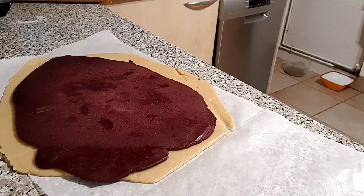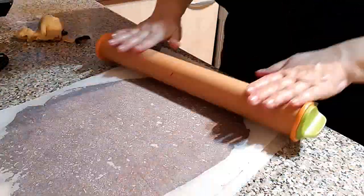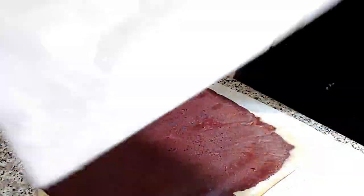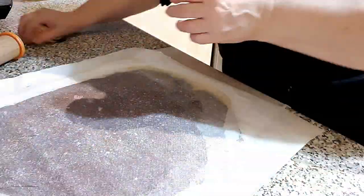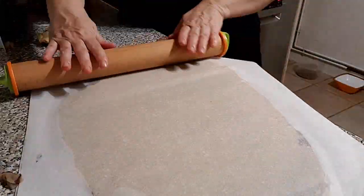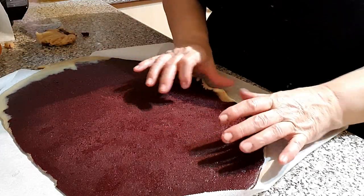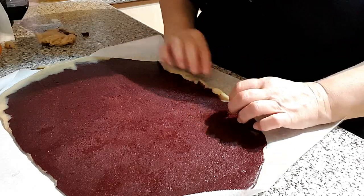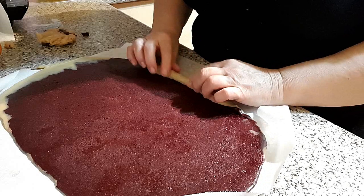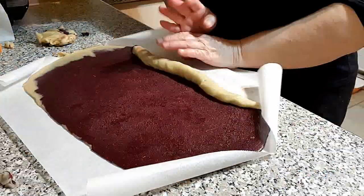Ponemos las planchas una encima de la otra y recortamos los sobrantes para hacer más o menos un rectángulo parejo. No tiréis los sobrantes — al final os muestro cómo hacer unas estupendas galletas craqueladas con ellos. Como quiero que el rojo quede dentro, siempre irá en la parte de arriba. Vamos a apretar un poquitín para que no nos queden los espirales abiertos. En caso de que veáis que se agrieta, apretadla un poquitín con vuestros dedos.